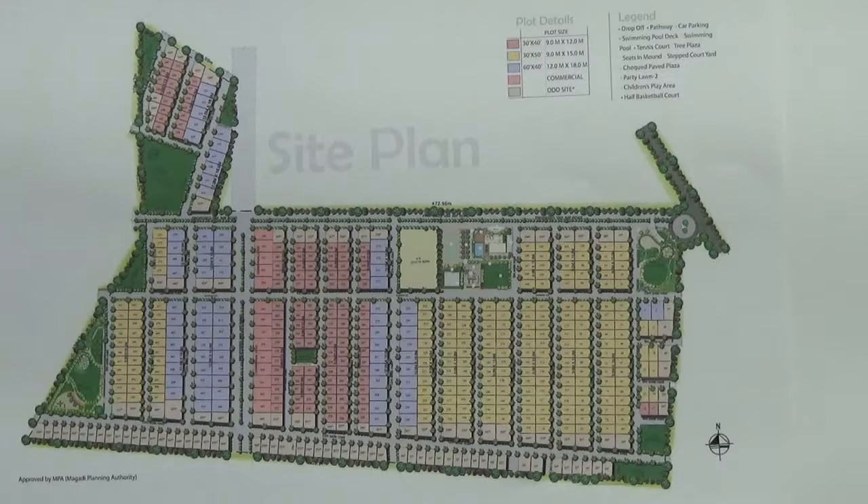Outdoor amenities include jogging tracks and an amphitheater. Landscape footpaths with interlocking pavers are also there. This project has got avenue plantation, as you can see around, and it also has park spaces.